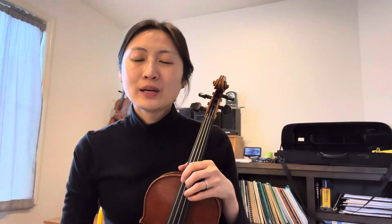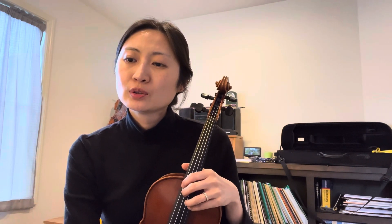Hello everyone. For this video I'm going to show you how to play the Song of the Wind, which we just studied in our classroom. Before we start, I want you to look at the measure three.